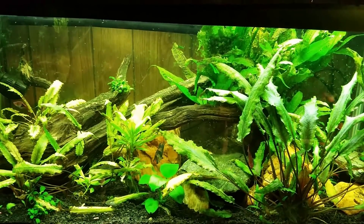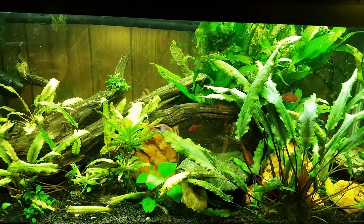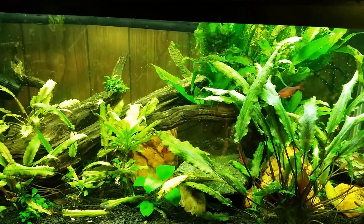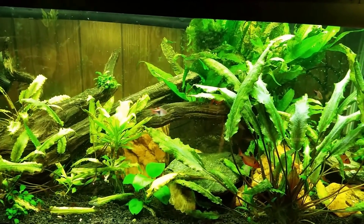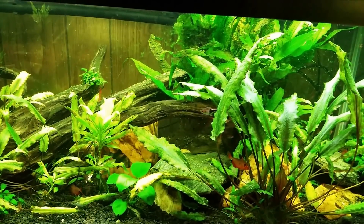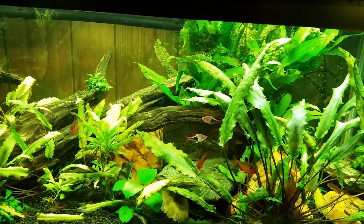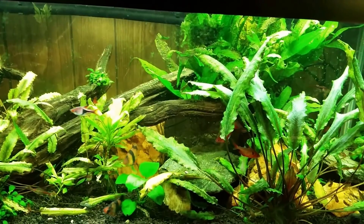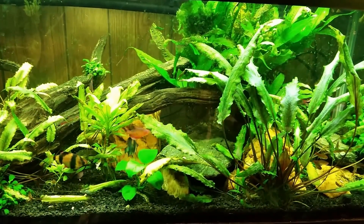This is my 40-gallon black ghost knife fish tank, home to my black ghost knife fish that we never see — though I'm hoping it'll make an appearance during this video. If you look at the very center of the screen at the very bottom of the tank, there's a cave where it's currently hiding. I put some shrimp pellets in there, so maybe it'll come out to investigate. Keep your eyes open — you might get a little glimpse while we're talking.